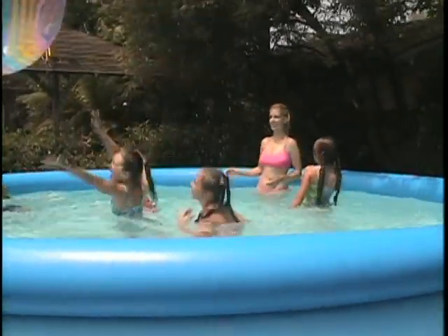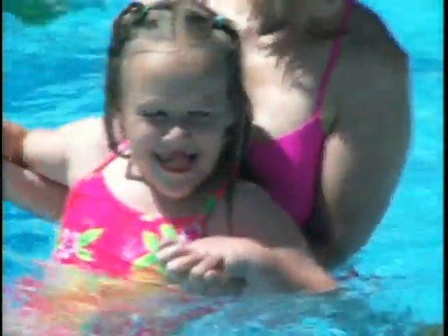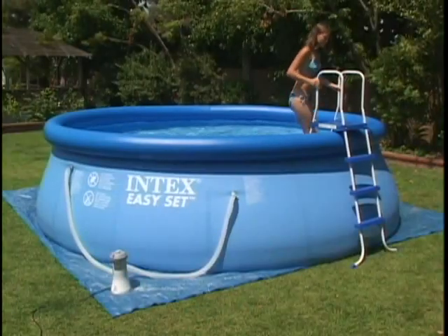This video covers the installation of the INTEX Model 58603 and 58604 530-gallon-per-hour filter pumps. These are general use and assembly instructions regardless of your pool type. Please review the filtration chart section from the previous menu for daily operation hours after you have installed the pump.